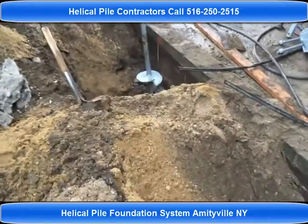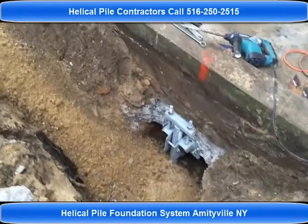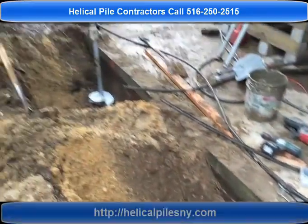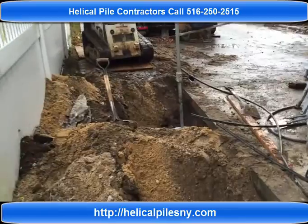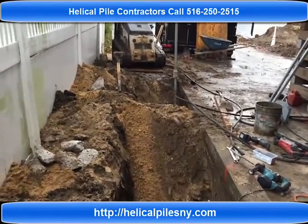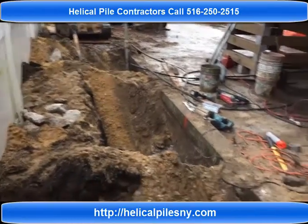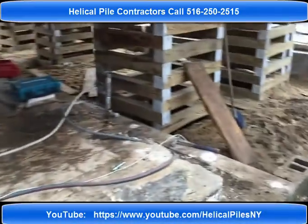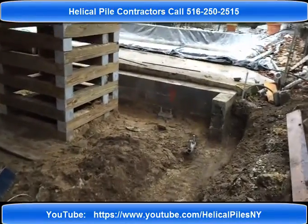The helical pull-down micro pile is clearly the best choice for foundation underpinning in flood zones. As always, look us up on the web at helicalpilescny.com for any of your helical pile installation projects, as well as any concrete work — give us a call: 516-250-2515.